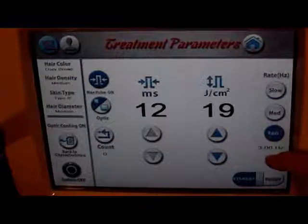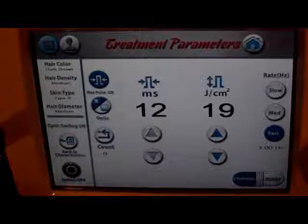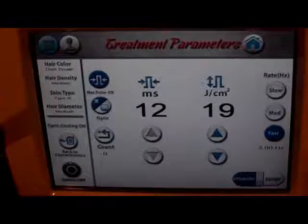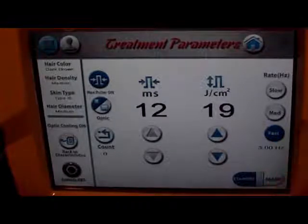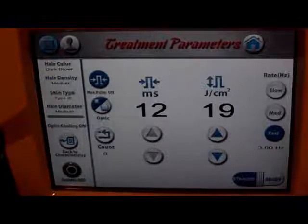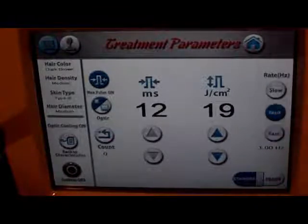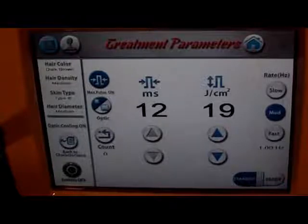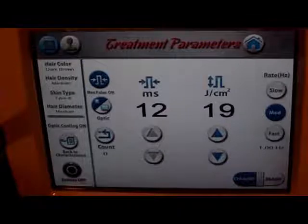Now I've been doing this for almost 10 years and 3 Hertz is too fast for me, which means it's probably going to be too fast for you. You never want your Hertz rate — how fast it's firing — faster than what your skill set is. I feel more comfortable at 1 Hertz. That way if the person makes a little move or jumps a little bit, I can always pull my finger off the trigger. We've got our count over here.